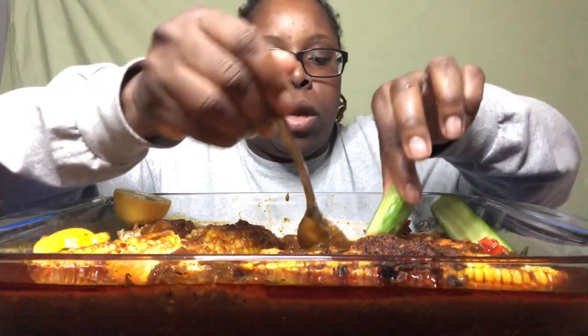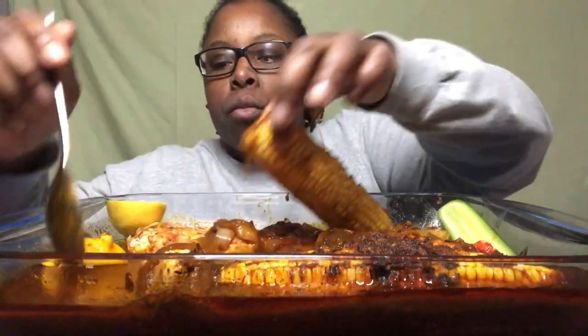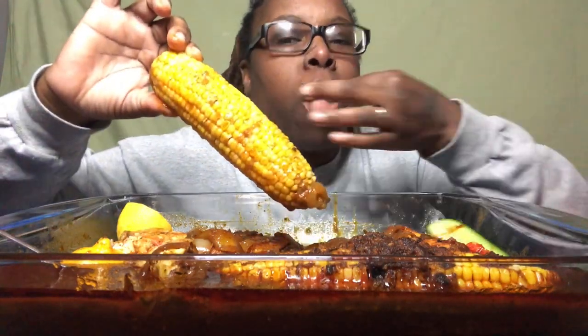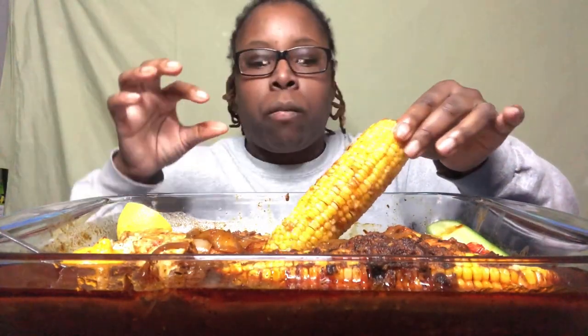I want to get into this corn, but that corn is still very hot. I'm about to just go ahead and try it at this point though. That corn looks really good.